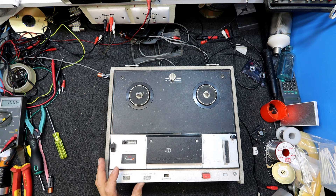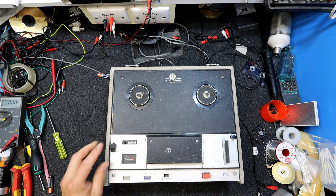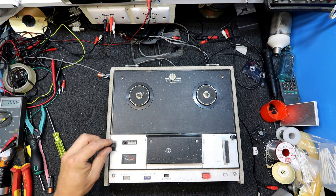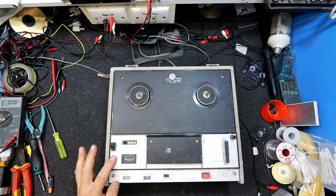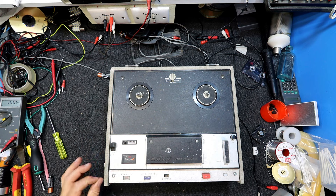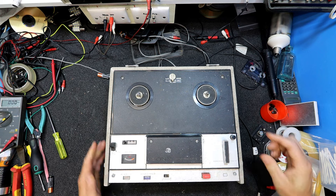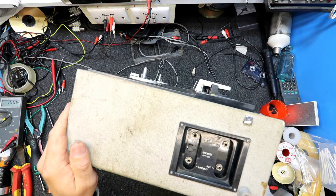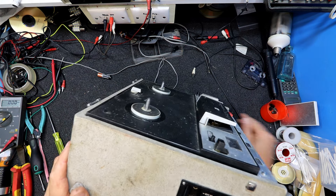There's an auto/auxiliary tone switch, an AC switch, and a mic/playback control — maybe volume and mic record level. There's a lock mechanism that pops up and locks in. Counter, VU meter, forward, rewind, stop. This is probably only a mono one. There are sockets for microphone, auxiliary line out, and external speaker — just a mono setup.